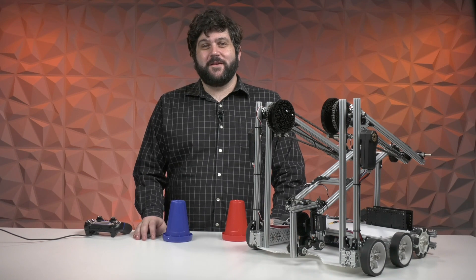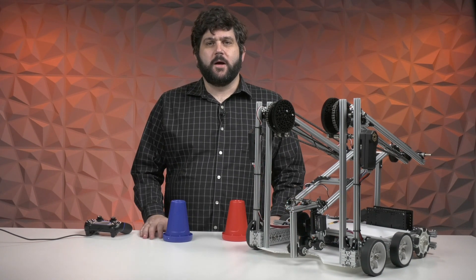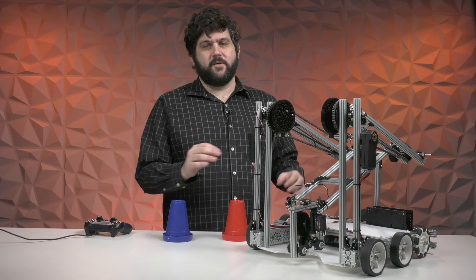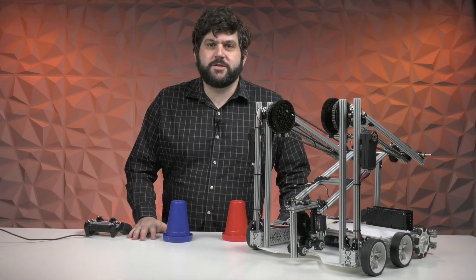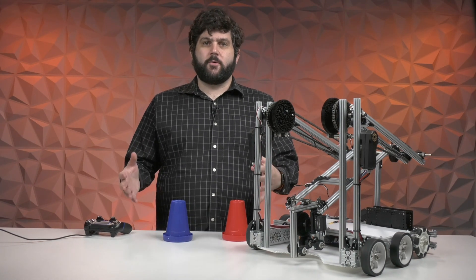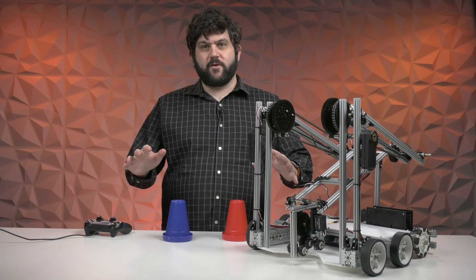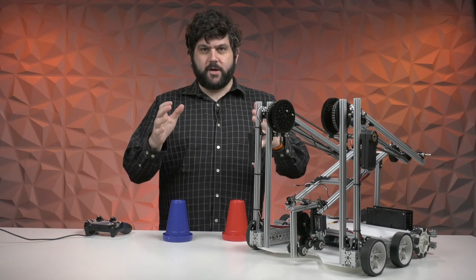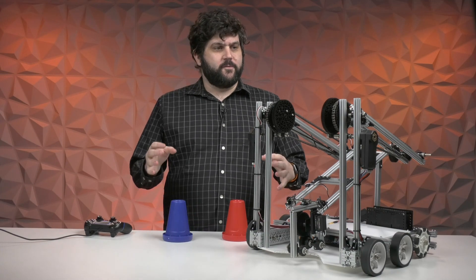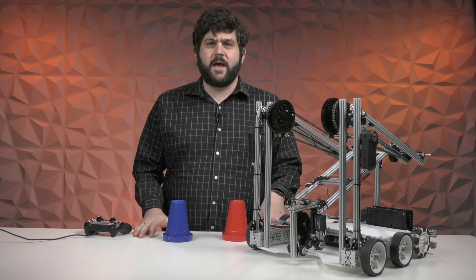Hey everybody, it's Greg from Rev and today I'm here to talk about our 2022-23 FTC Starter Bot for PowerPlay. Our Starter Bot program started last year when we got a request from FIRST to try to create a robot built solely out of pieces from our FTC Starter Kit V3 — the one that comes in the storefront — to play 60-65% of the game.